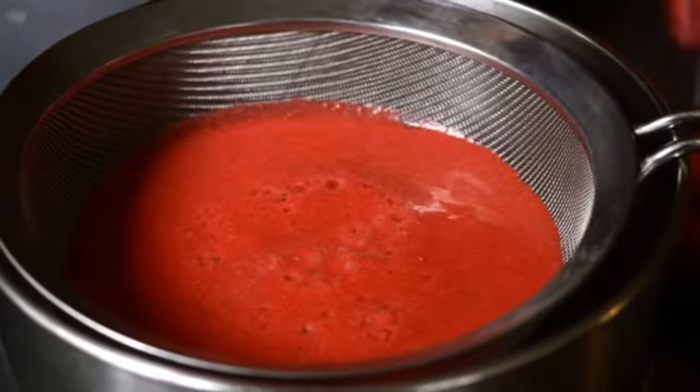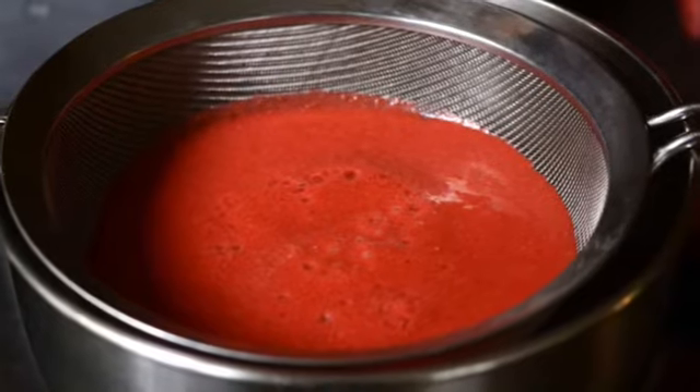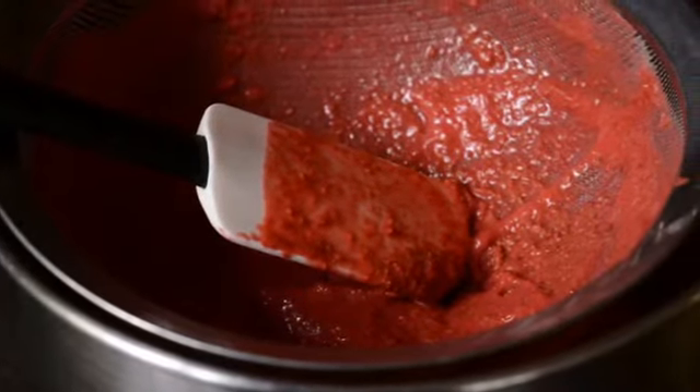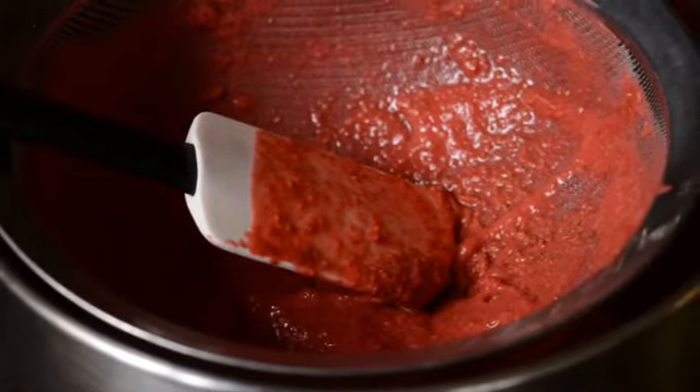Transfer the mixture to a fine mesh strainer to separate the seeds from the raspberry puree. You'll need to stir it and press down with a spatula until all the good stuff makes its way into the bowl below.